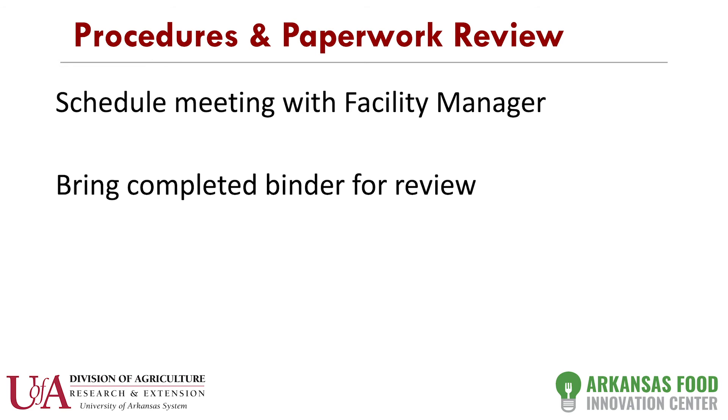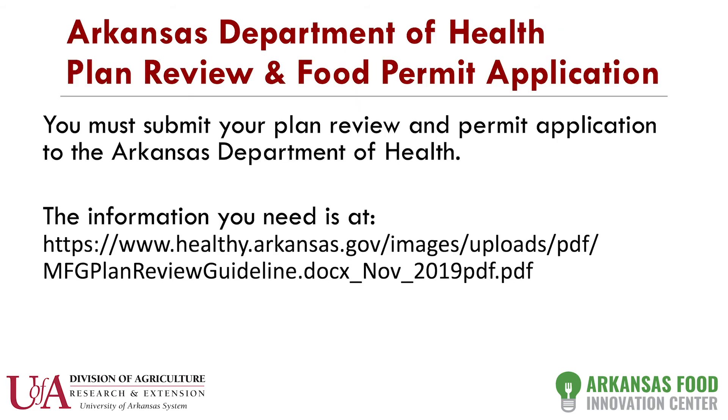You're going to schedule a meeting with the facility manager, go through all your paperwork, and make sure it's done correctly before you send it to the state. You have that binder available and we just go through the whole thing. In the case of Arkansas, you'll fill out their application — the only confusing part is it's set up for a manufacturing facility, so it asks for a floor plan layout and bathroom location. If you're working with us, you put our address and you can omit those steps. You'll include the binder and mail it to the Department of Health in Little Rock. There's an $85 fee to review the plan, which includes a $35 permit.